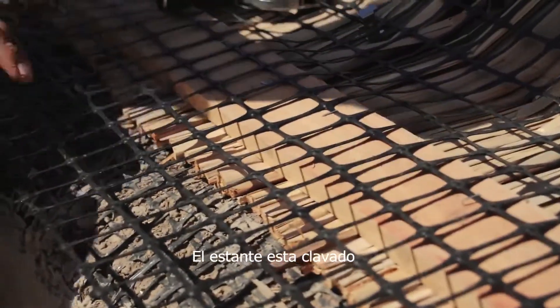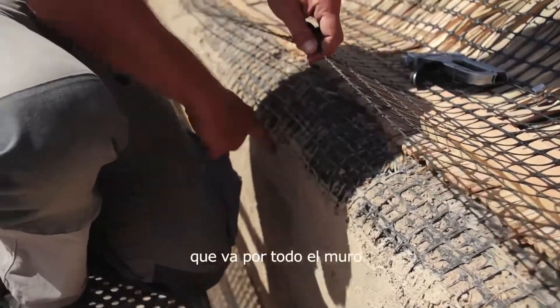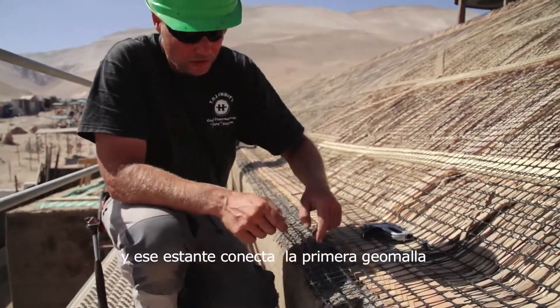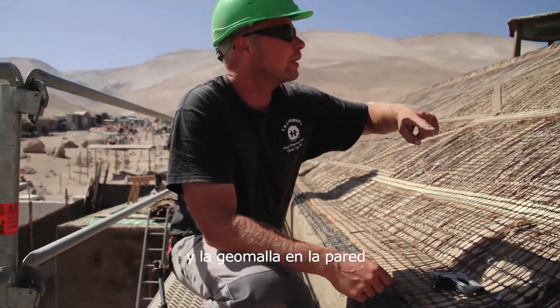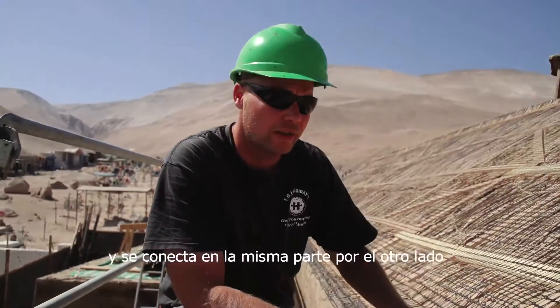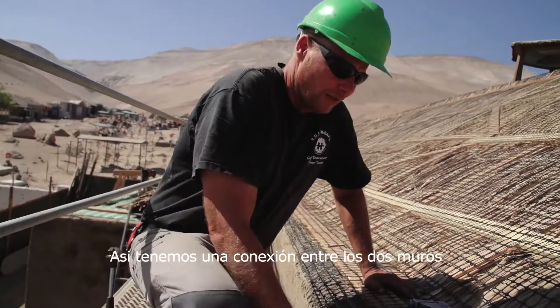The shelf is nailed to a runner that goes all along the wall. That shelf connects the very first Geo Meyers and the Geo Meyers on the wall. The Geo Meyers goes all the way over the roof and is connected the same way on the other side, giving you a connection of the two walls.